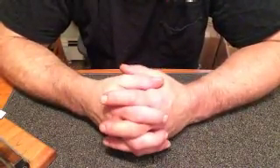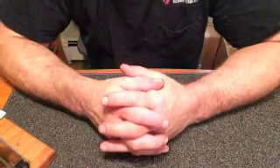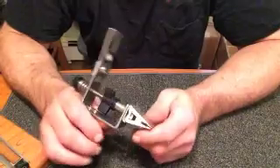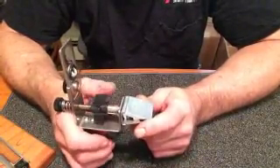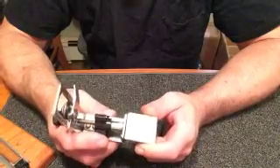Hey everyone, it's Ron from KME. Today I'd like to talk to you a little bit about our clamp and clamping procedure — the limitations, abilities, and versatility of the clamp.